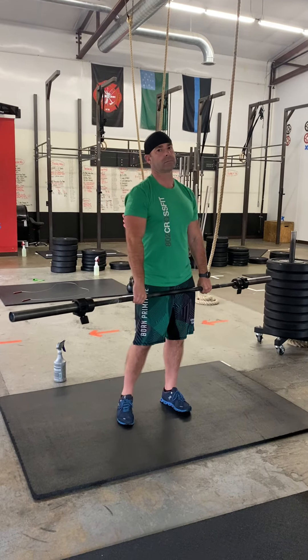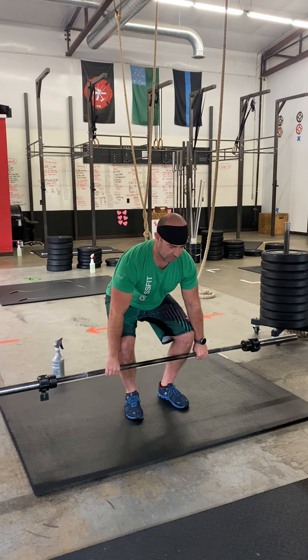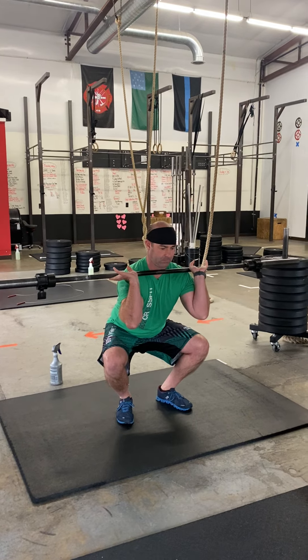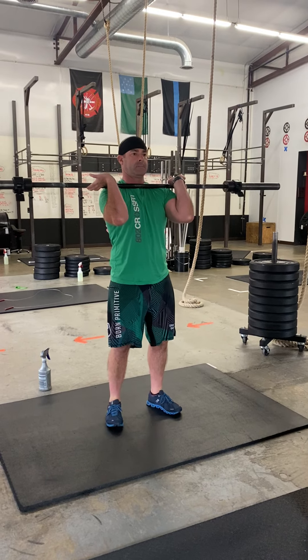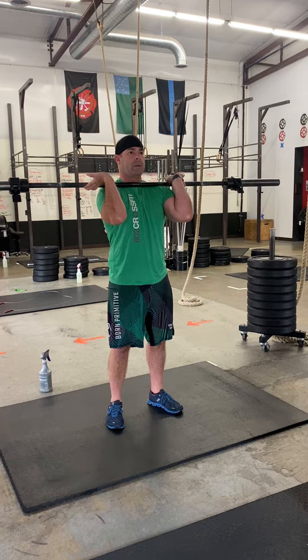Last week you did three, now we're doing five. You're going to be going from the ground — you have to do a clean, and you can catch it in a squat clean for your very first rep. You're going to pause for 1,001, 1,002, 1,003, and fire out of the hole. Pause for 1,001, 1,002, 1,003, and go back down.